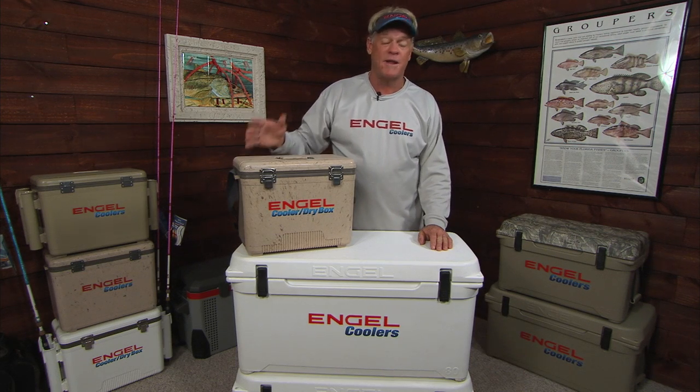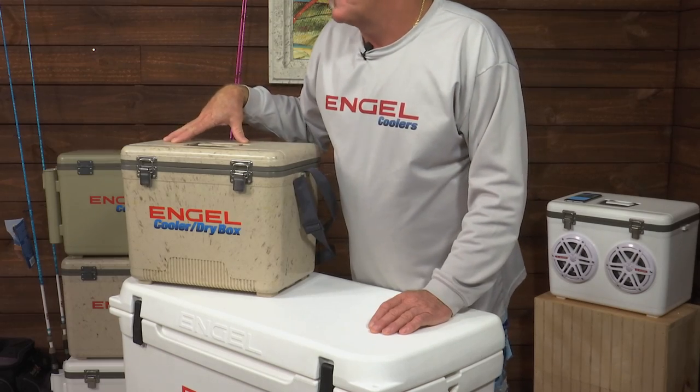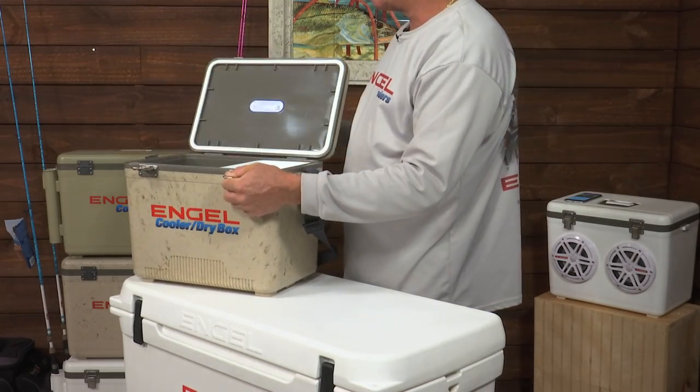I do a lot of duck hunting in the winter time, like to keep stuff dry and cool, and that's when I break out my Engel cooler dry box. It has a nice shoulder strap to it, very lightweight. Inside, it's got great latches, stainless steel on the outside.